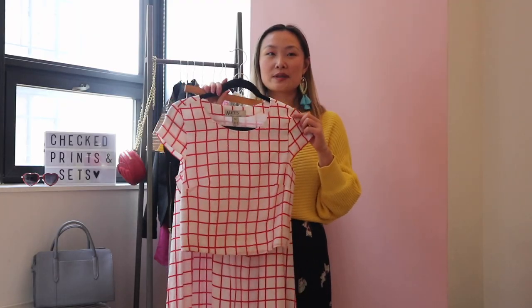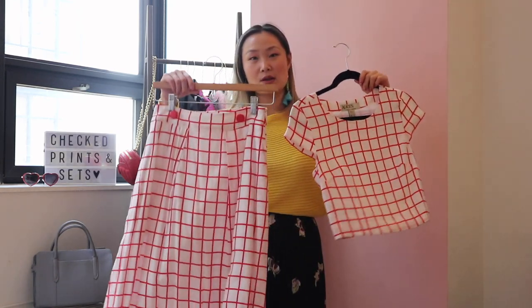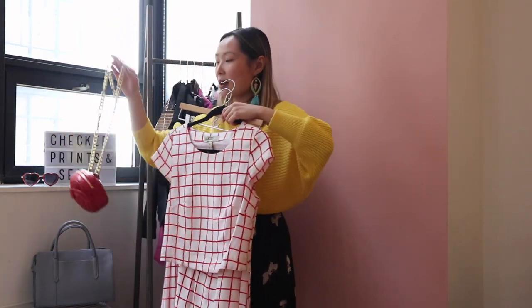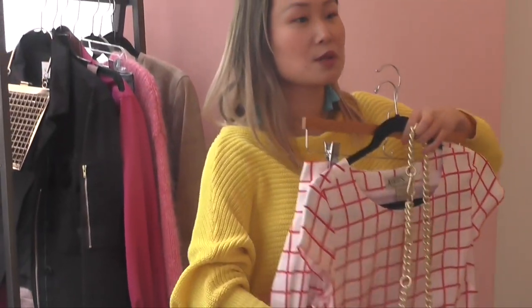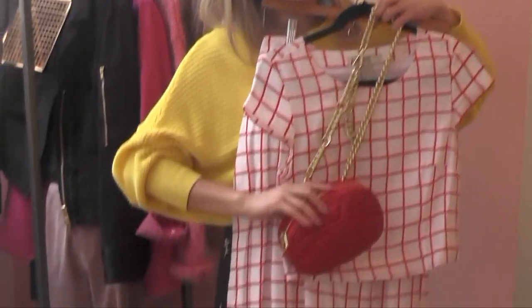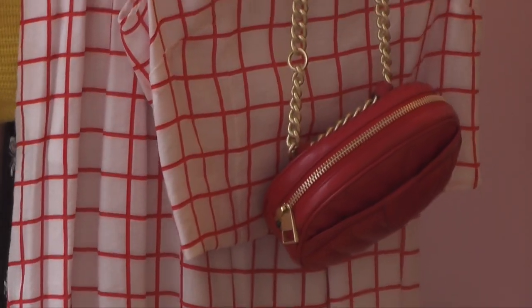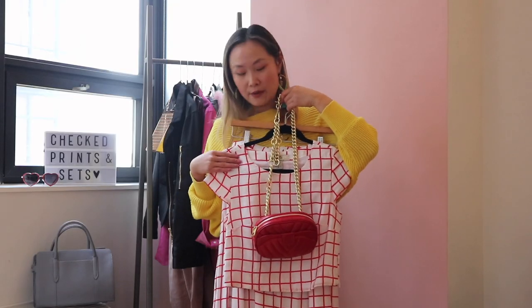The first way I'm going to style this is as a matching set. To make it a little more modern — because this piece is pretty vintage looking, especially with the longer skirt — I'm going to add this fanny pack around the waist of the top. What the fanny pack does is really cinch the waist and also make it a little bit more cool. Any fanny pack will work with this outfit.